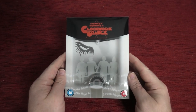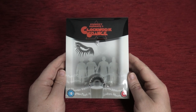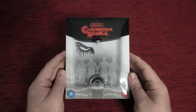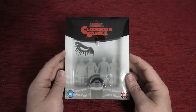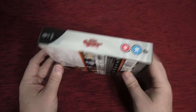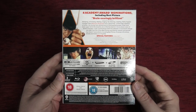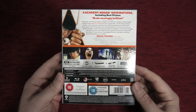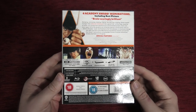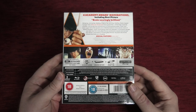Here we go — this is the O-card first. Comparing it to the last release, Scott Pilgrim, the O-card is not quite as flamboyant as that one, but still quite nice — no complaints, looks great. There's the spine, and around to the back you get all your features listed: a few commentaries, a Channel 4 documentary, and something like three featurettes — very nice.